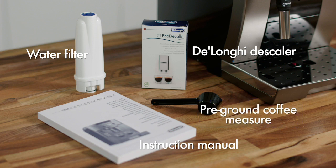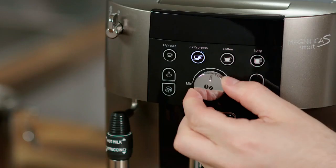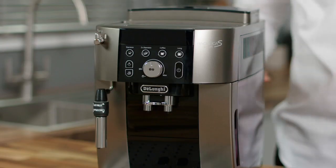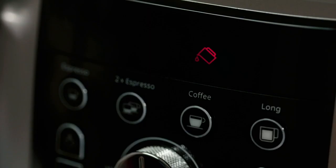Take some time to set up your Magnifica S Smart before making coffees — this will help you personalize everything to your perfect taste. Plug the machine in and switch it on. The water tank light will flash.